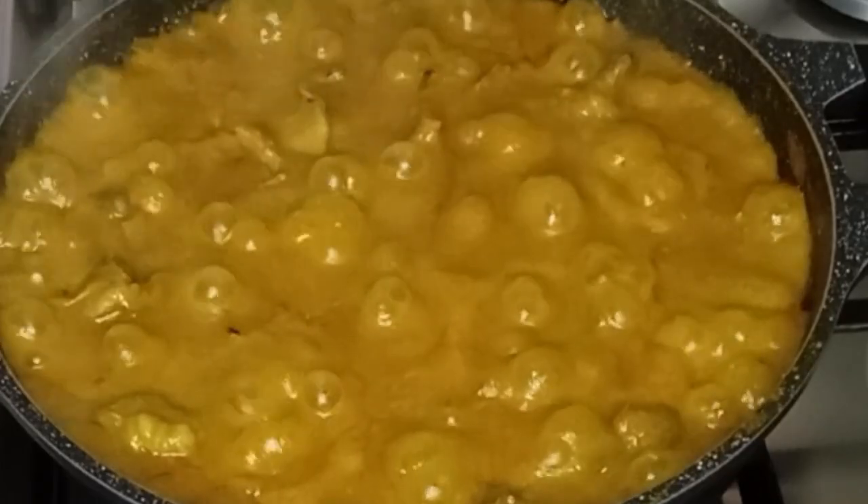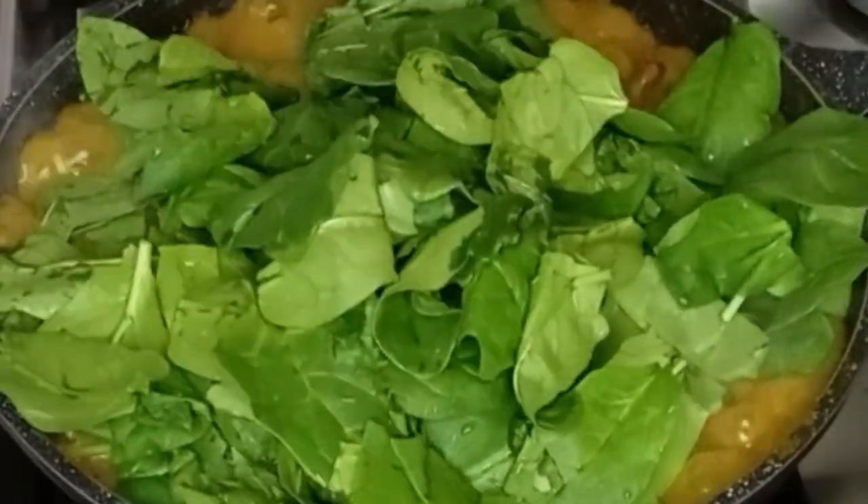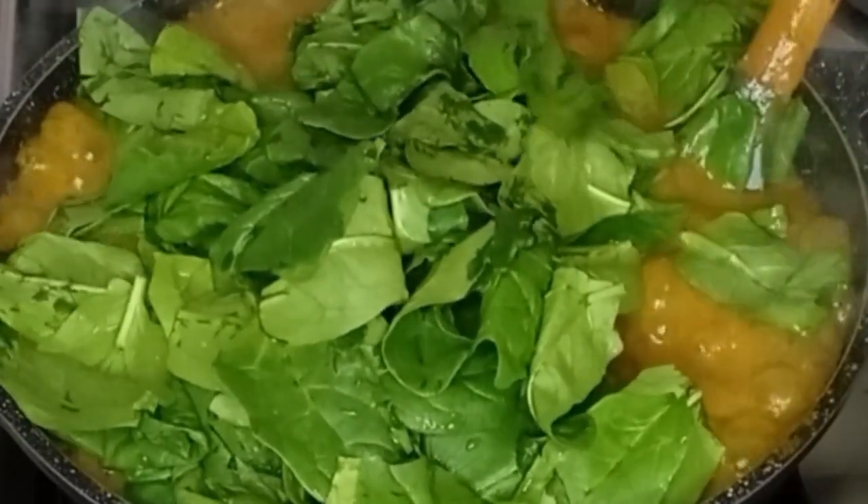I will keep stirring it from time to time. Now I will go in with my clean vegetables — I'm using baby spinach. Stir gently to combine everything together.